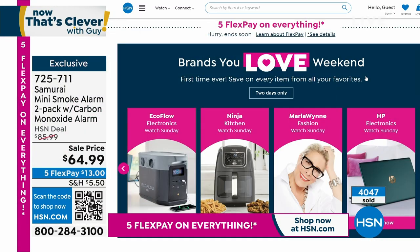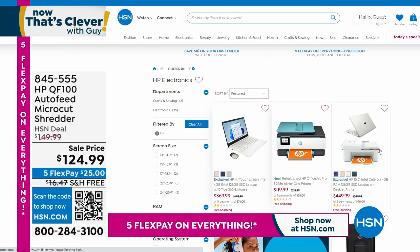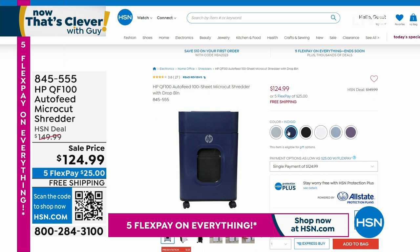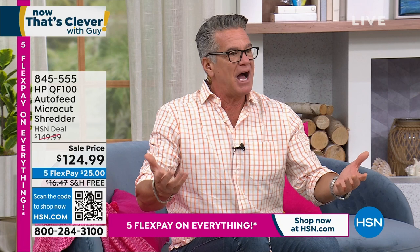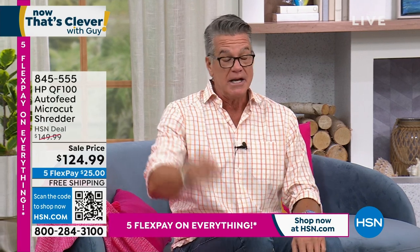We've got an incredible HP computer coming up next. We've also got a great shredder on hsn.com for around $124, free shipping, five flexible payments. Speaking of great brands, Aaron Berger is joining us with an HP computer that's going to knock your socks off in about a minute. Stick around — we'll have more right after the break.